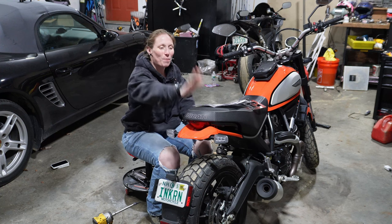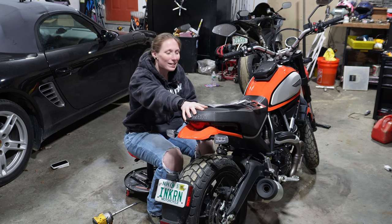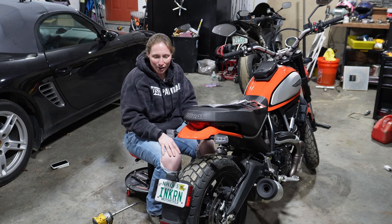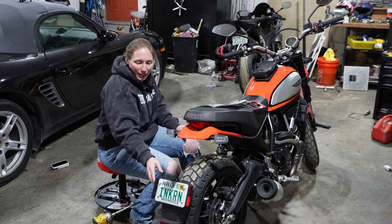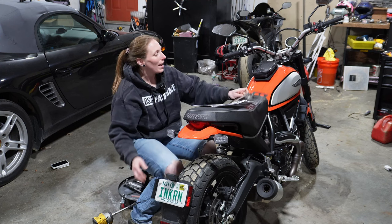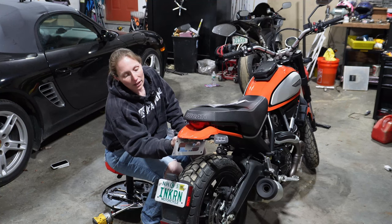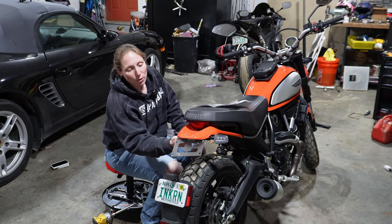How's it going? This is my Ducati Scrambler 800 and today we are taking off this stock fender and replacing it with this CompetitionWorks fender eliminator kit. It's going to look pretty sharp.